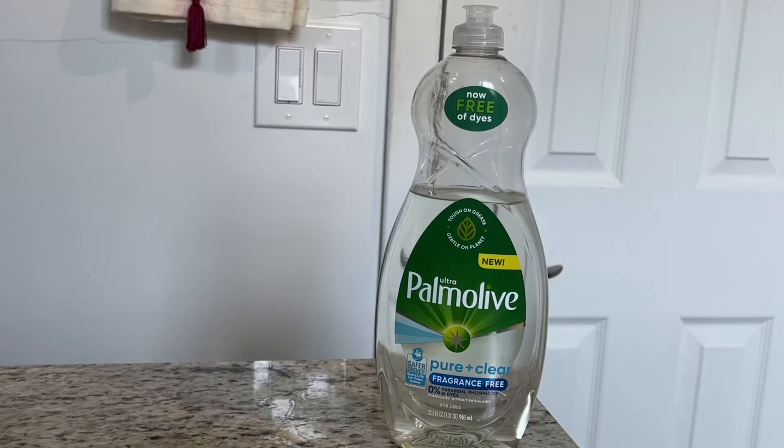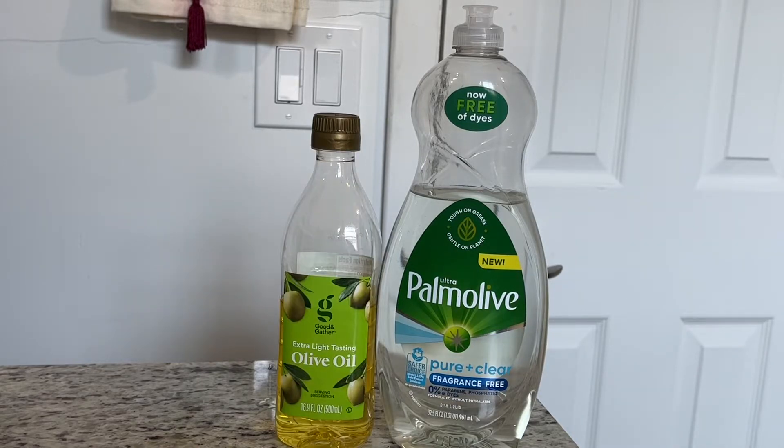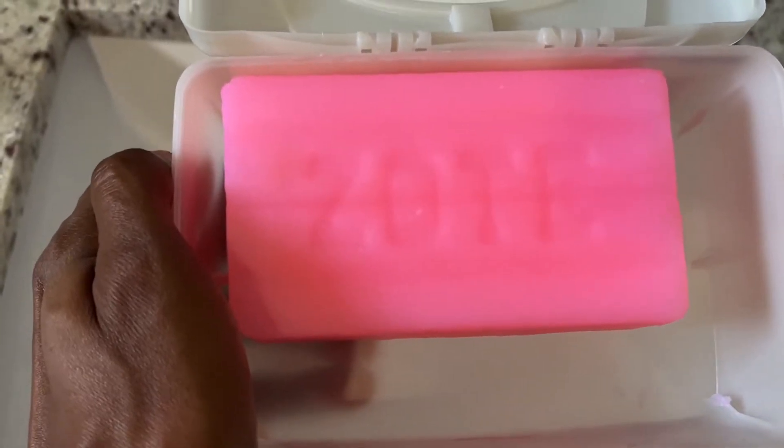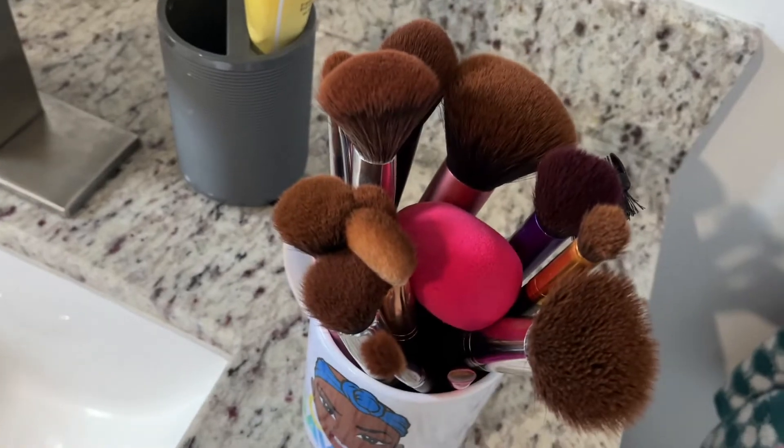Hey you guys and welcome back to my channel, welcome if this is your first time watching. It's your girl Brenda Jo and for today's video, as you can tell from the title, I will be showing you guys how I wash my makeup brushes.